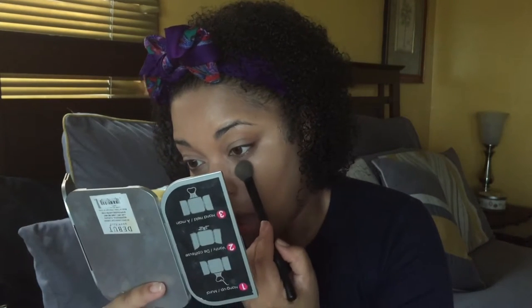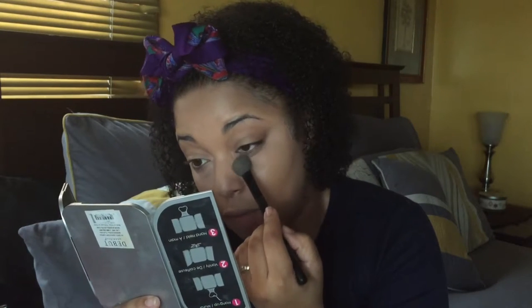I really like this concealer — it is so good. I'd rather get three shades of this: a face powder, an under-eye setting powder, and a bronzer than to get one product and leave the other side unused. Wet and Wild is so inexpensive where you don't really have to worry about that anyway. This powder is so good.